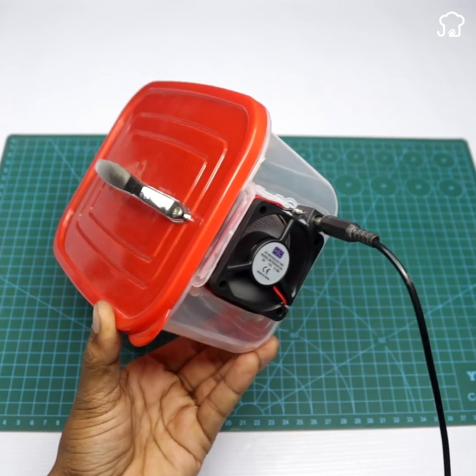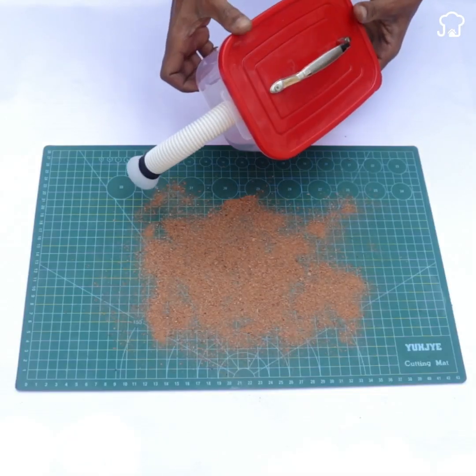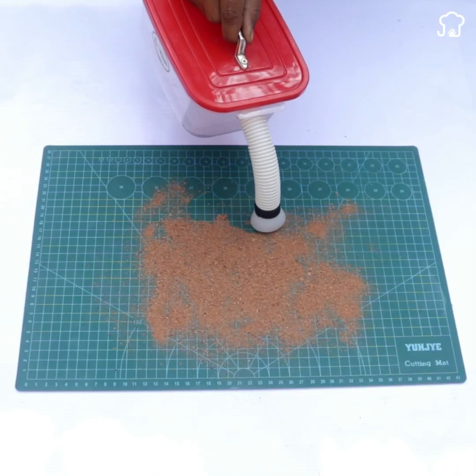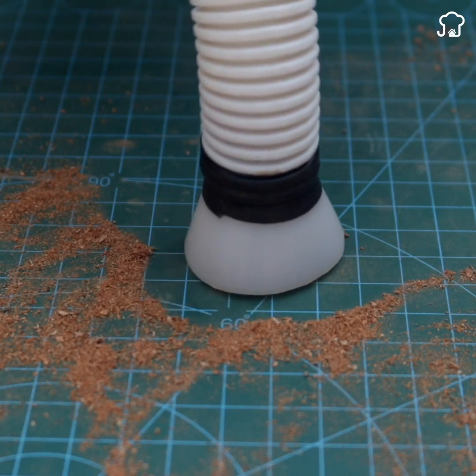As you can see, when using the vacuum cleaner you will notice how the dust and dirt are quickly sucked, leaving the surface clean and shiny. It is an economical and effective solution to keep your home clean without the need for expensive commercial equipment.